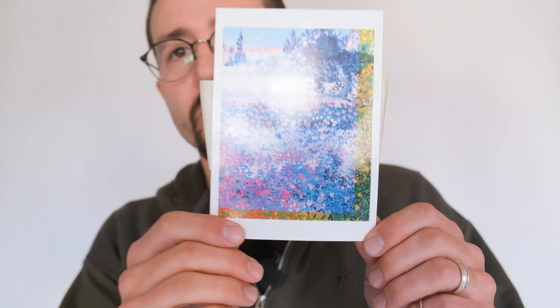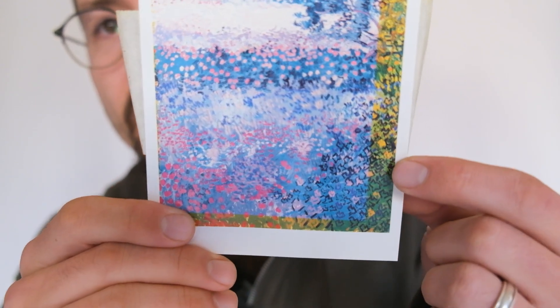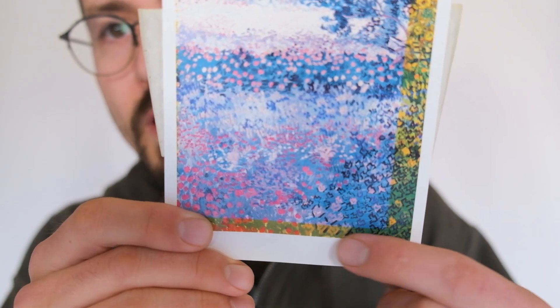I wanted to share what this is, because in the wedding album video I talked about archival inks and how anything you order from your website or albums and that kind of stuff all needs to be archival ink. You can see right here — there's a color shift: this green border out here, and then in here it's kind of like blues.